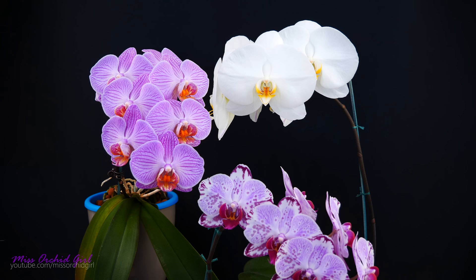Hey guys, it's Dani! Welcome to another episode of our orchid care series. Today we will talk about what to do with our orchid when all of the flowers are spent — how should we treat it so that we ensure it will grow healthy and re-bloom for us in the future?